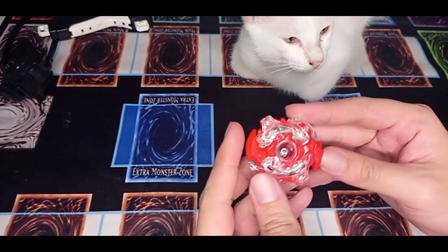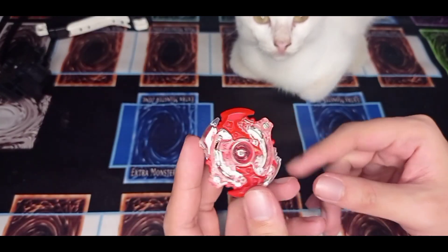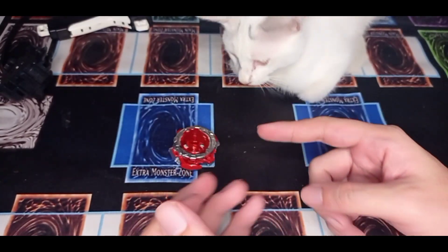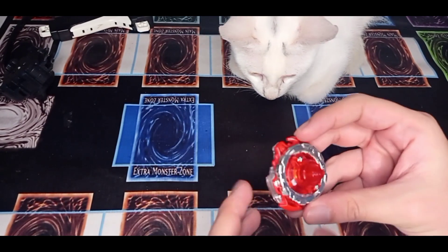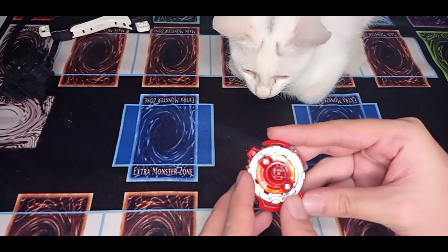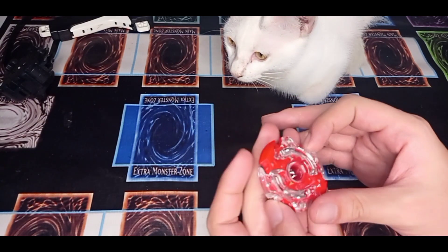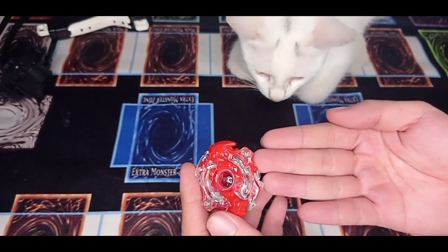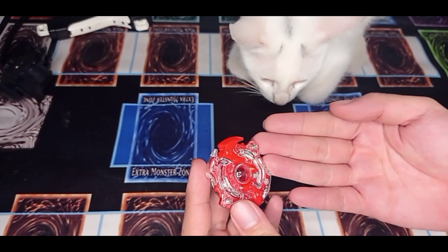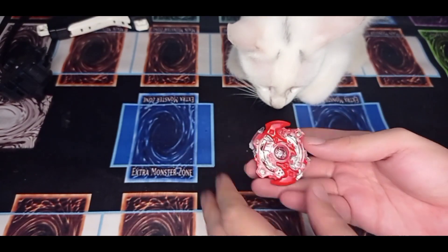Really nice, really nice — there you go! Here it is, our Storm Spriggan, or Spryzen, depending on what you watch. Loving it. Original combo and it's very heavy also — the metal part is really good, so it's a little bit heavy. Let's test launch this to see the stamina and how aggressive it is.